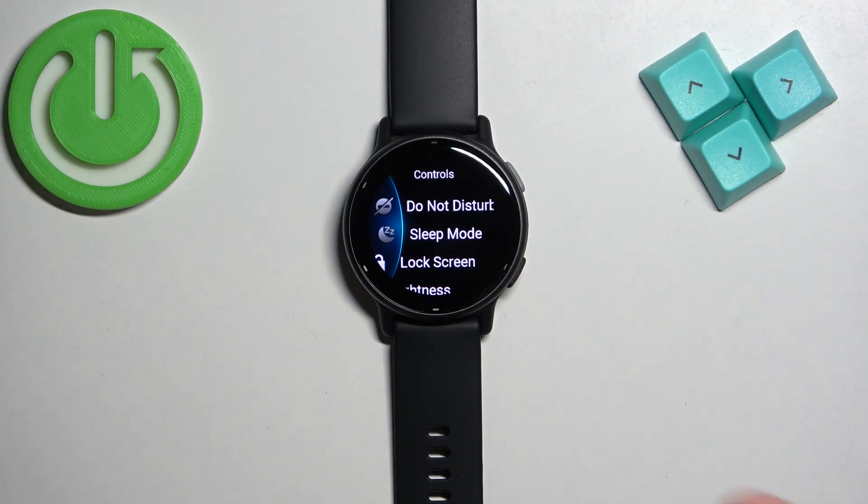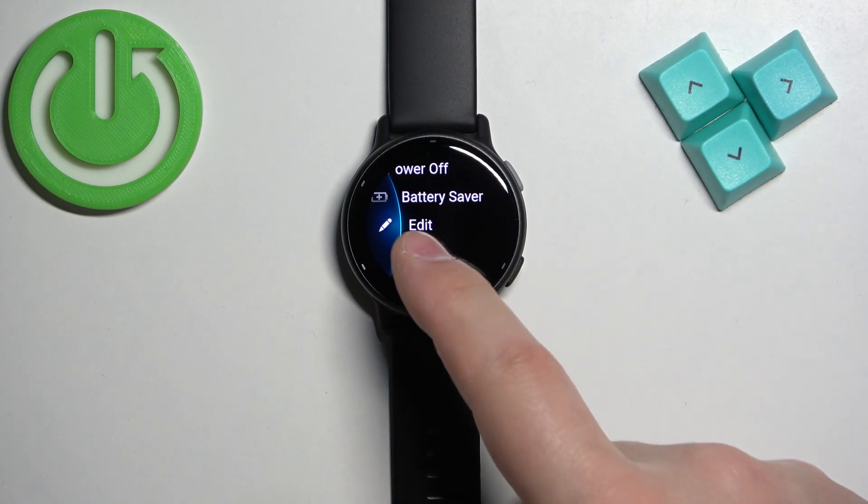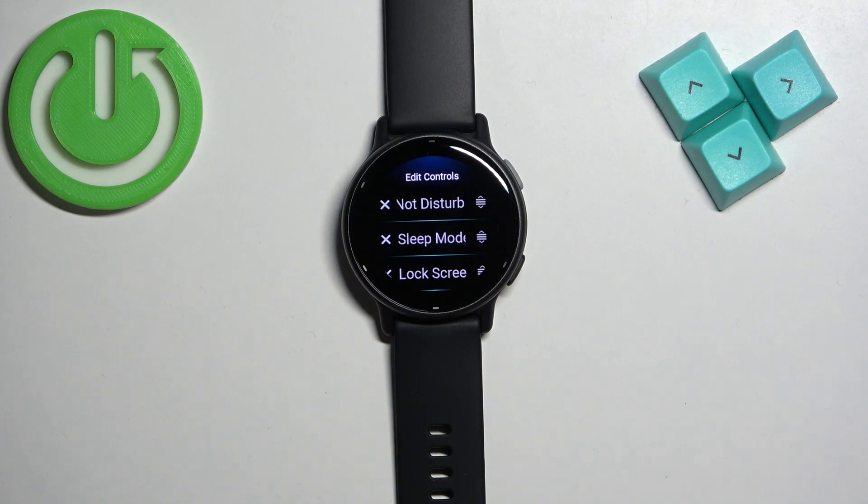To customize this menu, scroll down, find the edit icon, and then tap on it. Here we can do a couple of things: we can add more controls, we can remove controls, and we can change the order on the list.